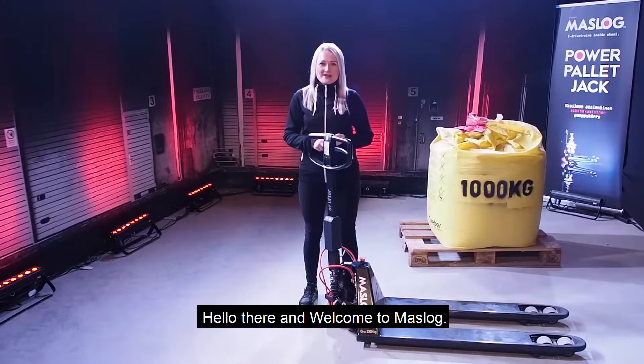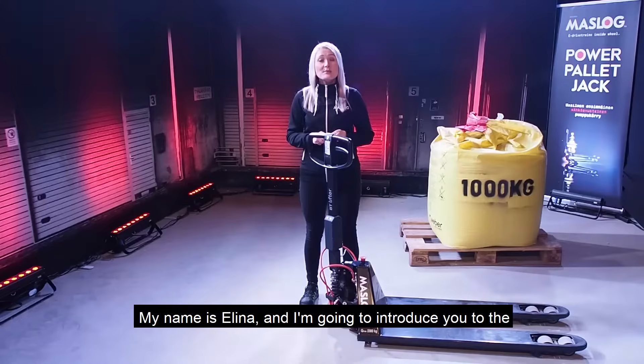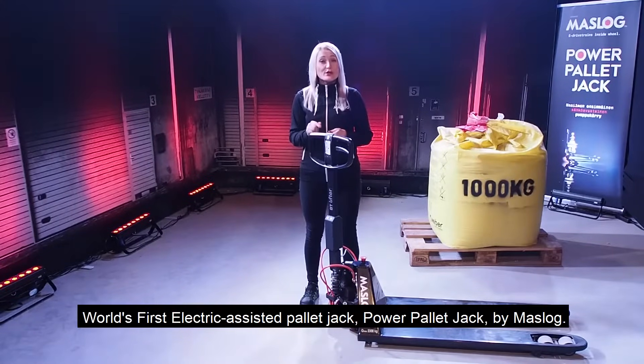Hello there and welcome to Muslock. My name is Elina and I'm going to introduce you to the world's first electric assisted pallet jack, the power pallet jack by Muslock.